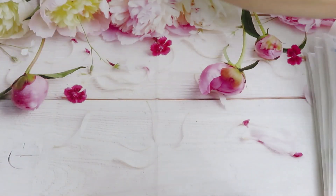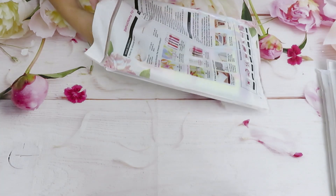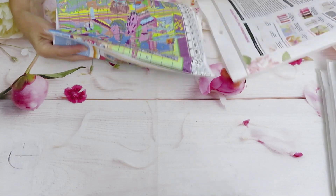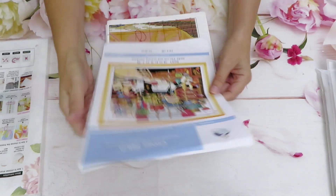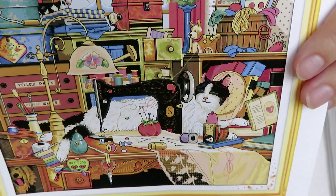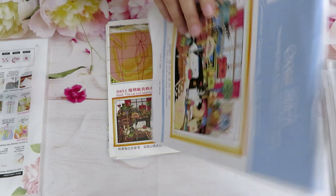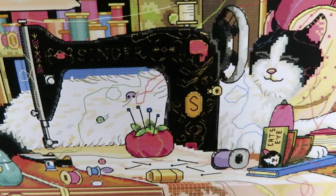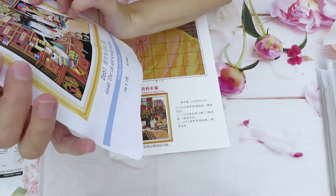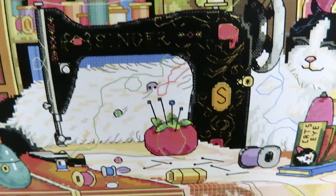So many of you will recognize your environment around the house in this next one - take a guess what this could be! We have the 'Cat and Sewing Machine,' 54 by 48 centimeters, 14 count. Look at this crafty kitten! There's a white cat there too - kitty dropped the buttons on himself because he's playing with the threads. Oh my god, he's making a mess! Buttons on top of his fur already. You can see an 'S' on the machine - probably like a Singer, or maybe a Simpson!